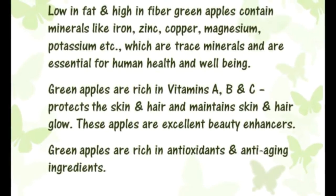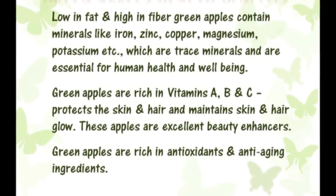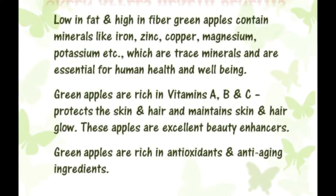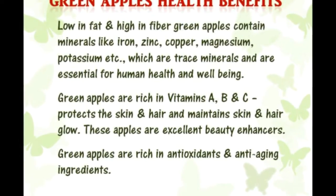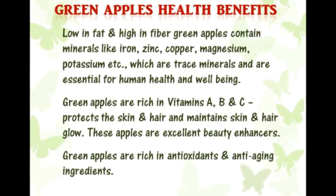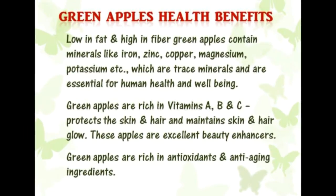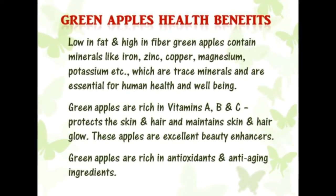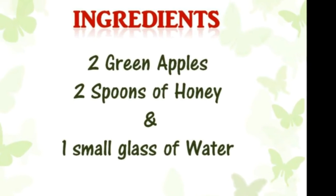Green apples contain minerals like iron, zinc, copper, magnesium, and potassium, which are trace minerals essential for human health and well-being. Green apples are also rich in vitamins A, B, and C, which protect the skin and hair and maintain their glow.